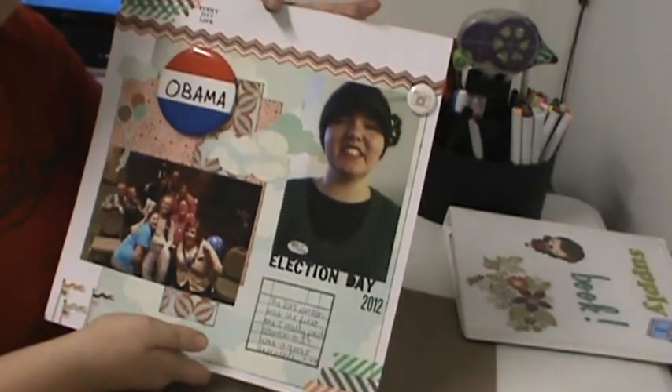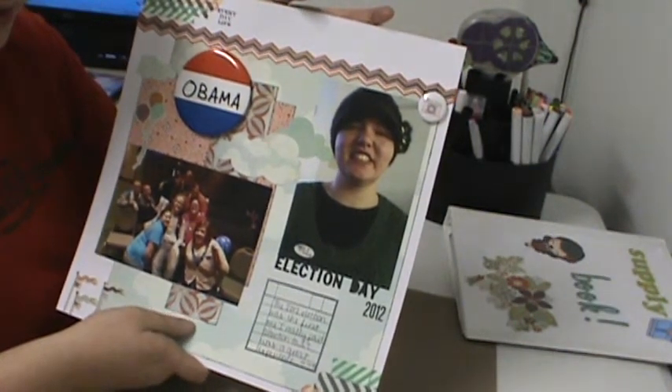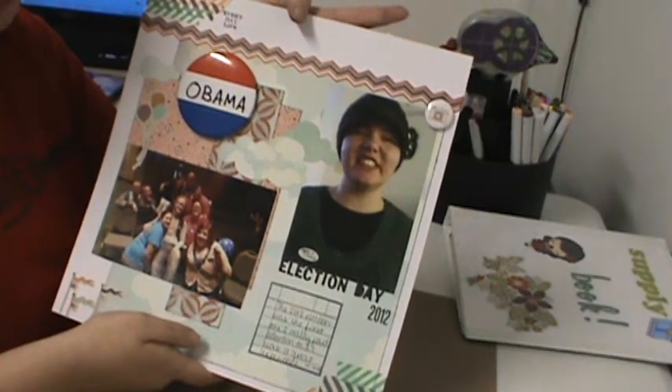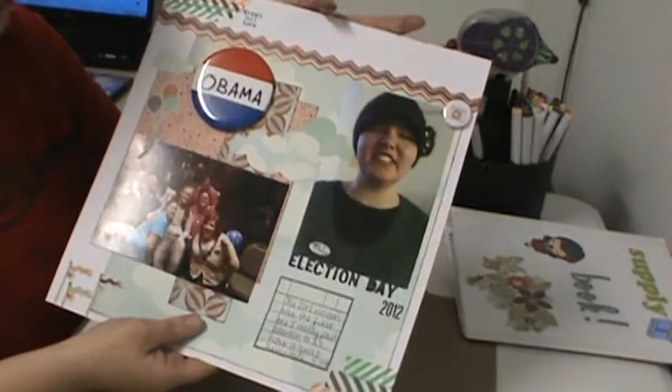I really like it. It turned out really great. The journaling is just about how this was the first election that I paid attention to, and I really enjoyed it. Obviously, I'm a political science major now.